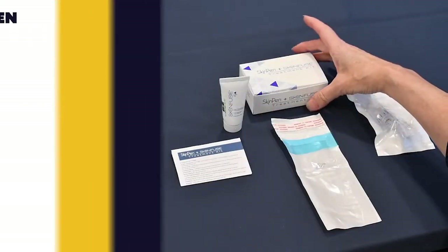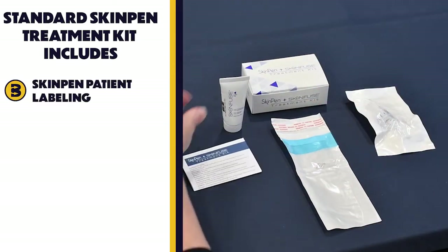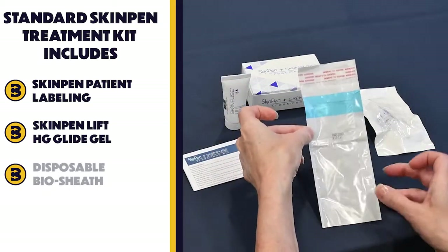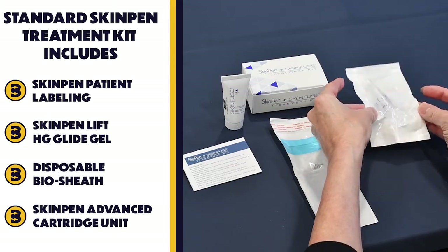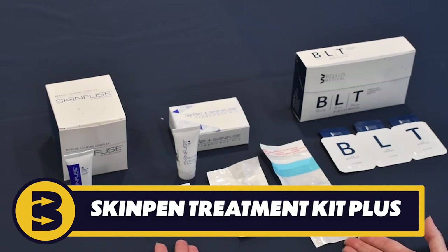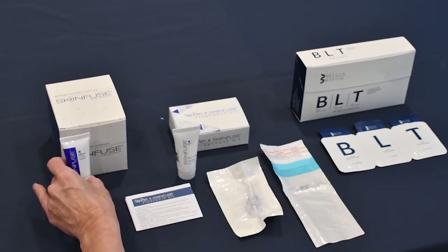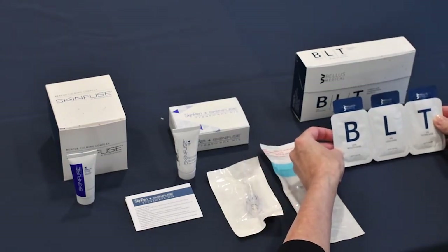Within the Skin Pen Treatment Kit, there are four items: the Skin Pen Patient Labeling, the Lift HG Glide Gel, the Disposable Bio Sheet, and the Skin Pen Advanced Cartridge Unit. Within the Skin Pen Treatment Kit Plus, you will not only receive those four components, but also boxed separately, you'll receive Rescue Calming Complex and BLT topical anesthetic.